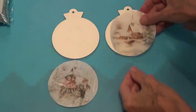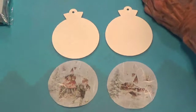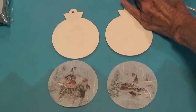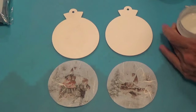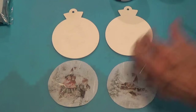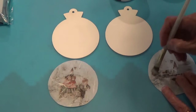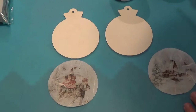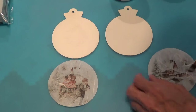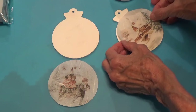I have them cut out — the two that I'm going to be putting on here. So the next thing is I'm going to take this decoupage medium and open it up. According to the instructions on the bottle, they want you to put it on the back side of the cutout first — a light coat. So that's what I'm going to do: put a light coat on the back and then place it on like so.